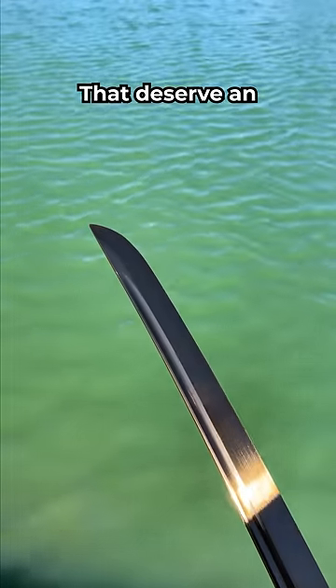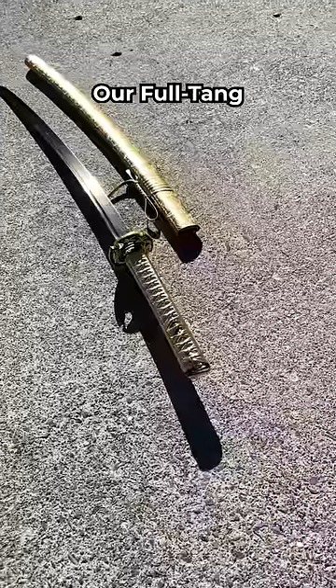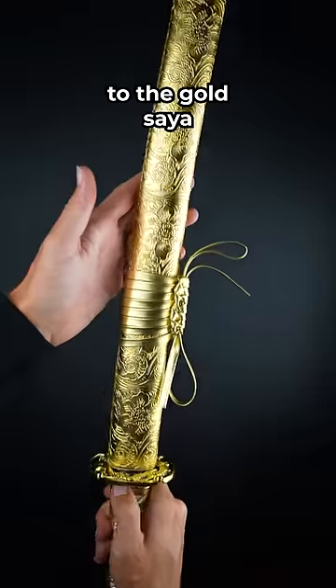People like yourselves, that deserve an elegant and truthful katana. Like this one. This is our full tang golden dragon katana, and it is absolutely covered in gold — from the gold handle to the gold saya.